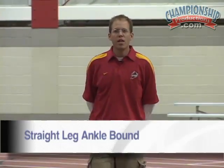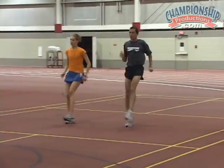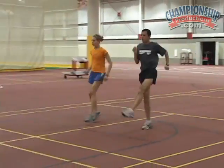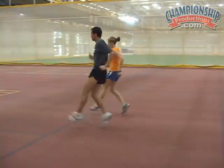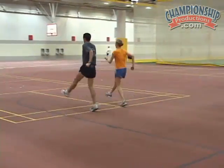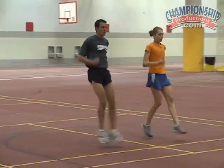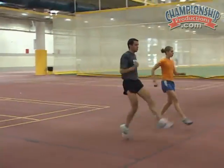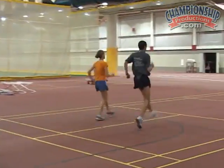Next, we'll go to the straight leg ankle bound. Making sure our toes are flat and we're going as quick as we can. Good. Keep your toes straight. Short and quick. Quick. Keep your back straight. Don't lean back.